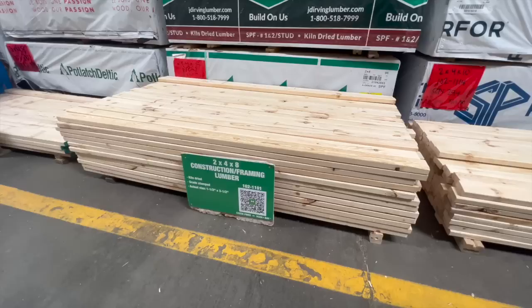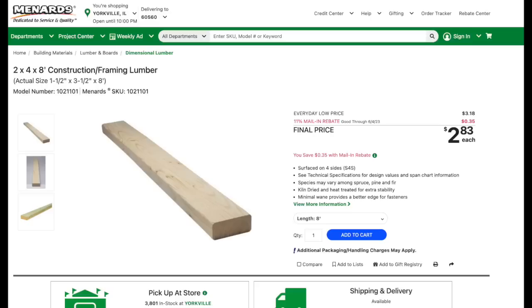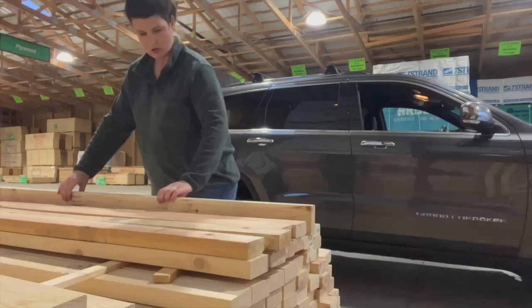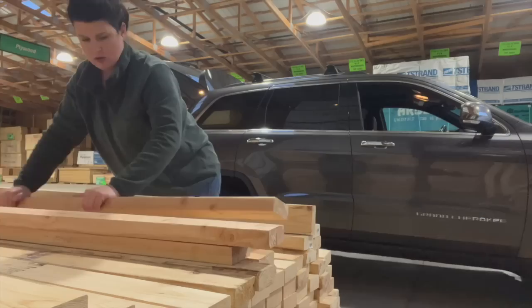When it comes to two by fours there are a few different options. I decided to go with a two by four by eight construction framing lumber. You can do cedar two by fours or pressure treated ones for outside furniture, but I didn't want any green flex from the pressure treating chemicals to show through my light stain.